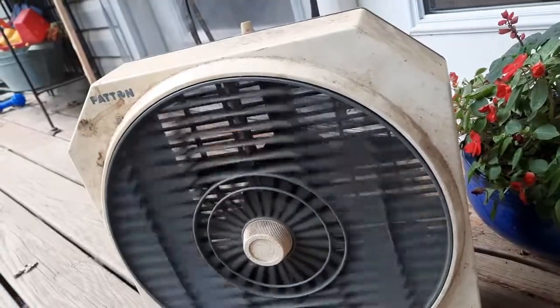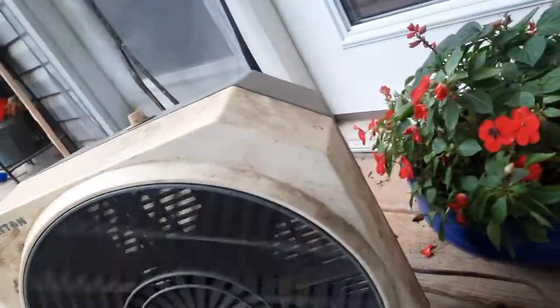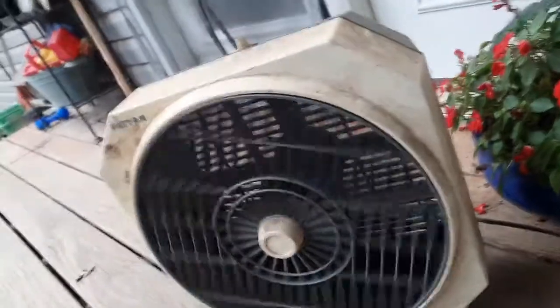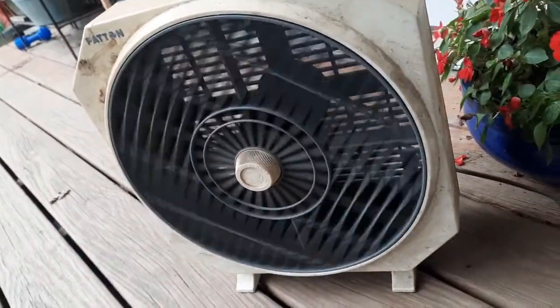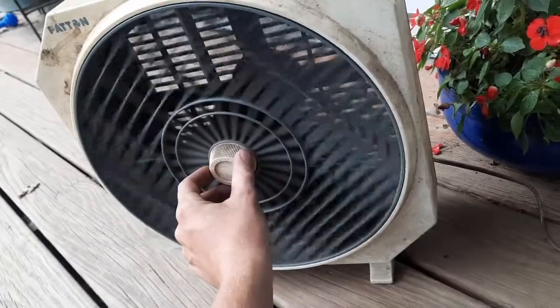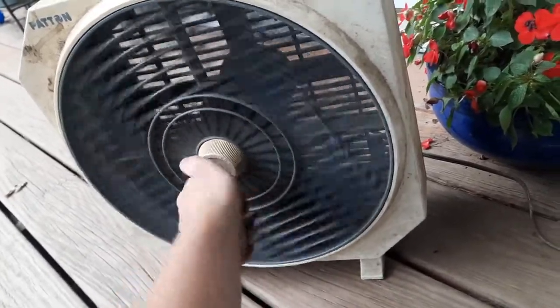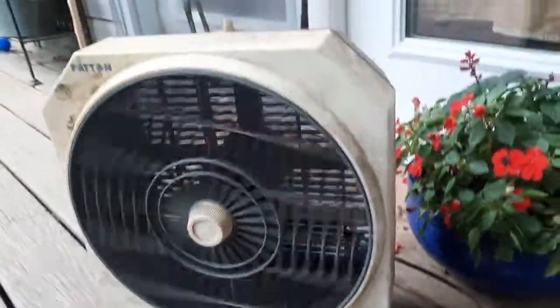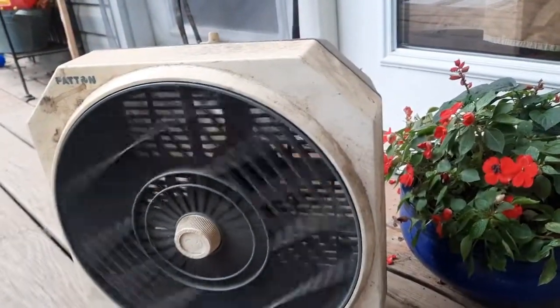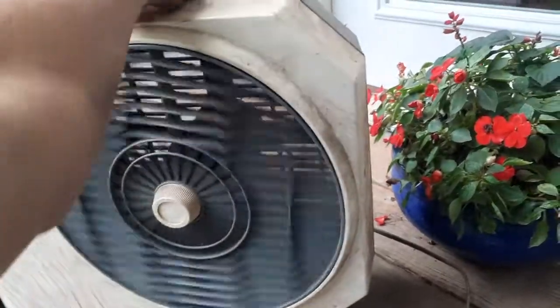This one was kind of upside down — face down, leaning like this, with the back up. I don't think they've been there for too long. I actually really like this fan.